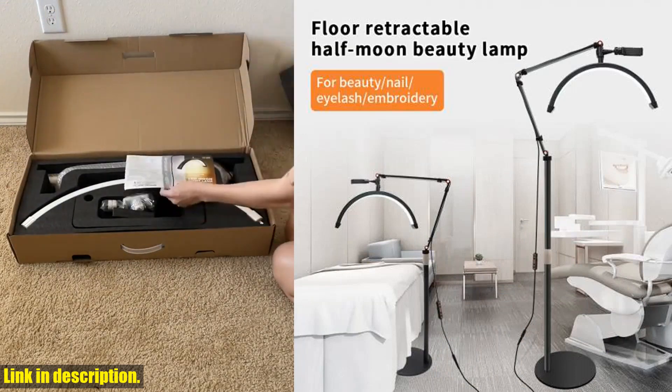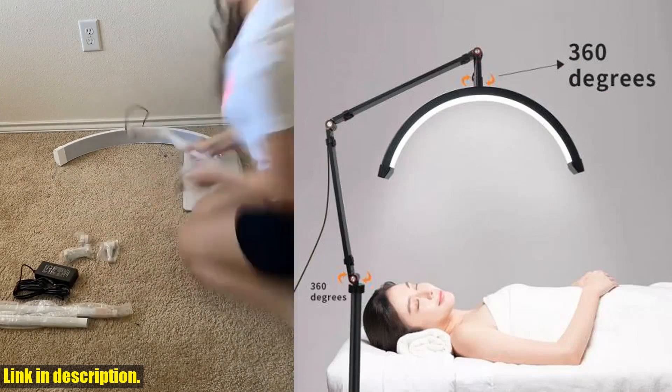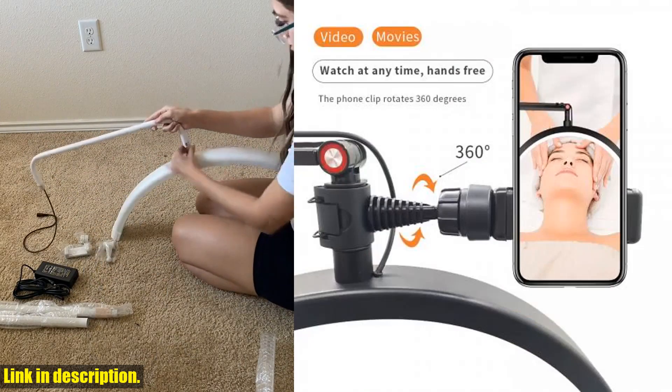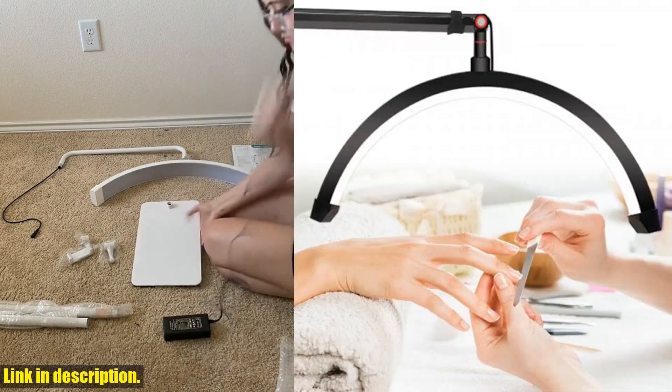Imagine having the perfect lighting for skincare routines, tattoo artistry, and filming projects. This LED ring lamp provides bright and gentle LED lights with an adjustable brightness feature, ranging from 3000K to 6000K, ensuring that you have the ideal lighting for any task.